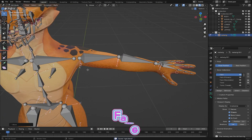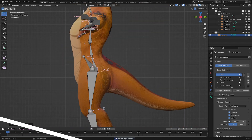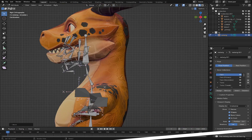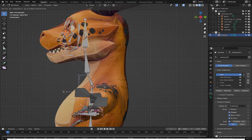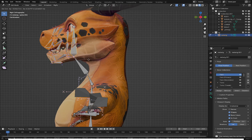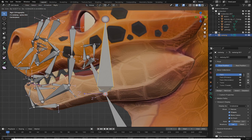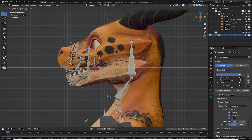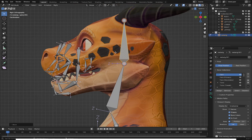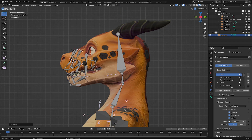Now I'll move to the next steps — aligning the head area. This part is supposed to go to the head, so I'll use B to select all of this and grab it using G to align it with the face. Make sure you don't disconnect any bones. I'll grab and move this so the head bone goes to the head and the neck bone goes to the neck.